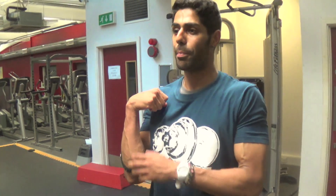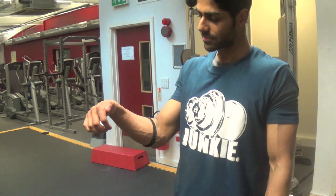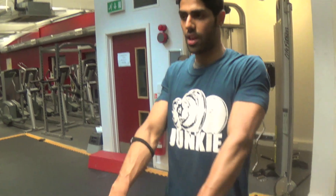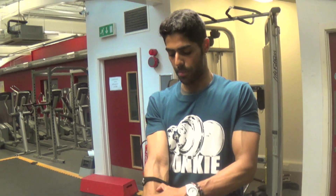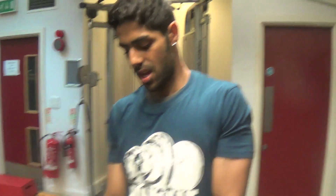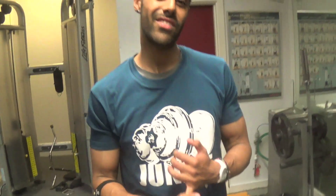You can see a pump already in your forearm. By having your wrist cocked down a little bit, it works this area of the forearm. By having them the normal way with thumbs forward, it works the top area of the forearm. Give that exercise a go next time you train your arms.